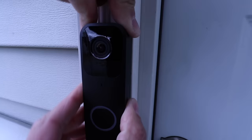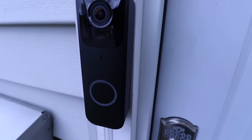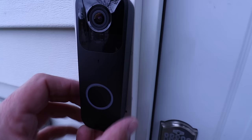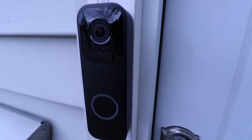There we go — that's on there. If you need to remove this for whatever reason, you use the tool that's supplied with the doorbell, put it in the bottom, push in, and you can pry it up and off. So we're going to put this in, push down, and you'll hear it click in. Now it is clicked in — our Blink Video Doorbell has been installed.